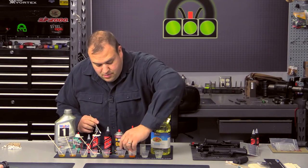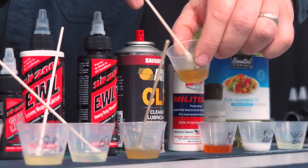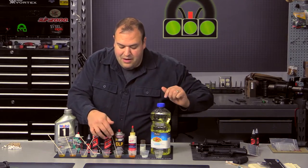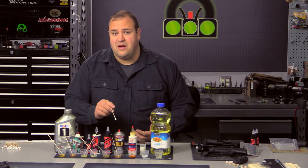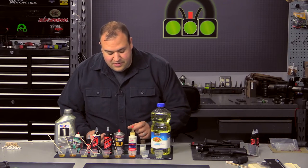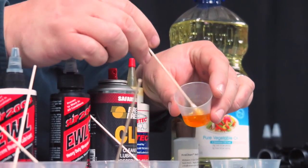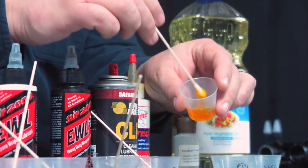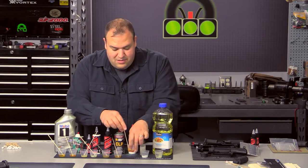Break-Free CLP is still very liquid and thin. This is the aerosol version, so I'm not sure if the pour bottle would be different — I seem to recall the bottle version being a little thicker, and that would make sense since the aerosol has a propellant in it. The Militech thickened up just a little bit — maybe a thin honey-type consistency, just slightly thinner than that at normal room temperature. So it's slightly thickened but still usable.